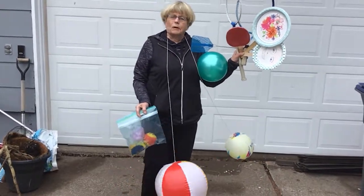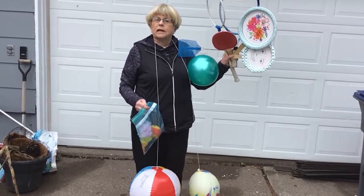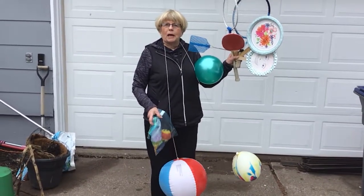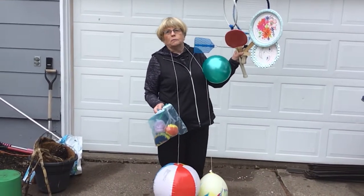Hi, I'm Kay Oling, and I'm a retired adapted PE teacher. I'm here today to give you some tips on how to do rackets and paddle activities in your classroom, in the gym, in the hall, or in your backyard.